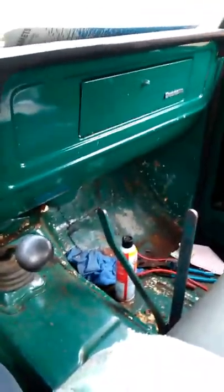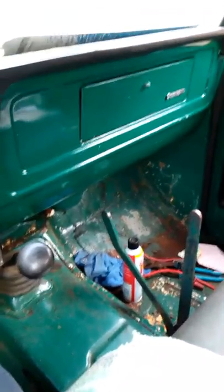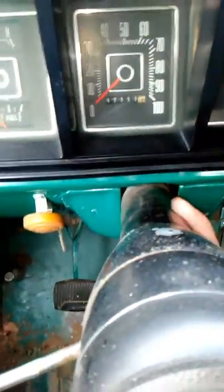Hey guys, this is my '79 F-350. I'll show you around and give you the back story on it. This truck was a two-owner truck — my friend's grandfather owned it, and he didn't want anything to do with it, he just didn't use it anymore. So that's how I ended up getting it. It's an F-350 Custom, it's a dump truck. You don't see too many F-350s around where I live.